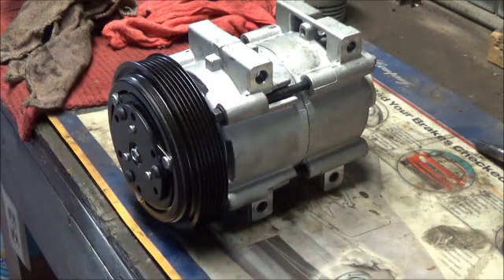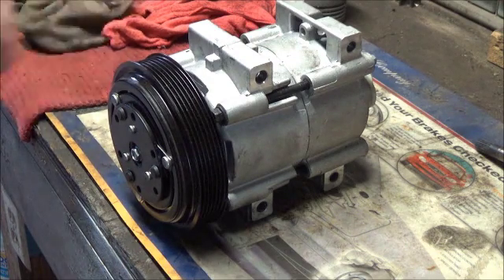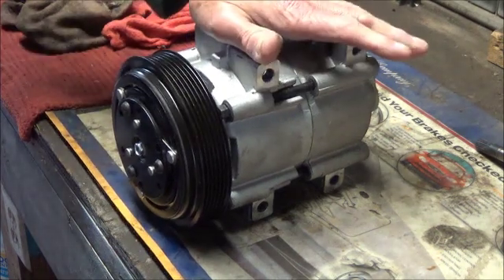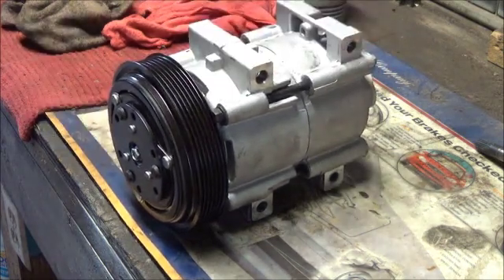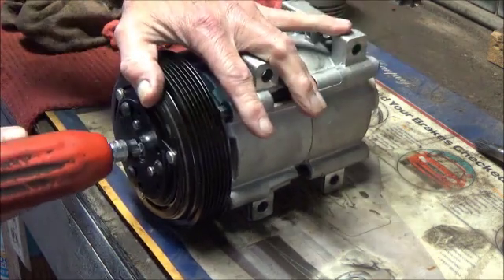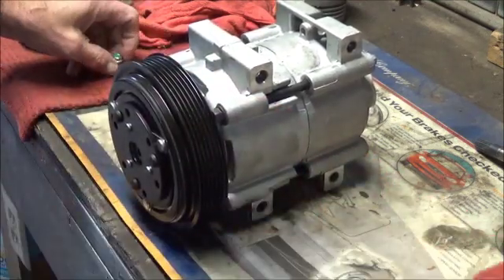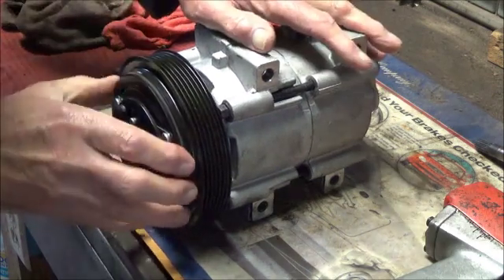I've gotten a refund on this compressor. They did not want it back due to shipping, but I want to take it apart and see what's going on. This is a brand new aftermarket compressor. I already have a new compressor from a different company that's working fine and is on the truck already. We're going to take this one apart and see if we can figure out what the problem is with this clutch.